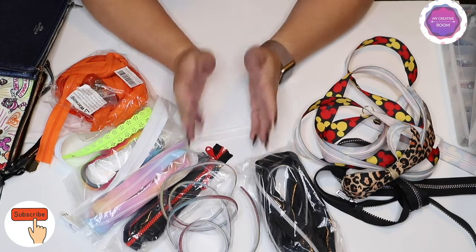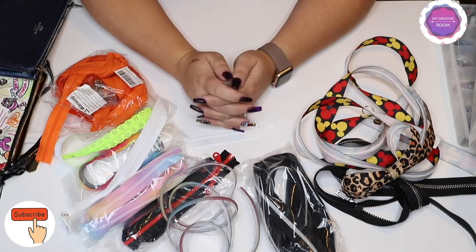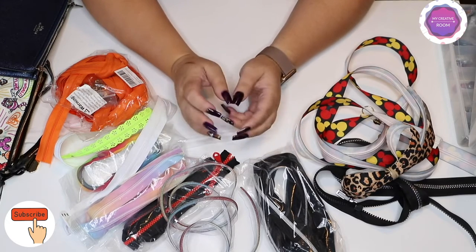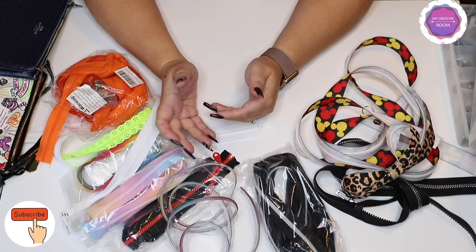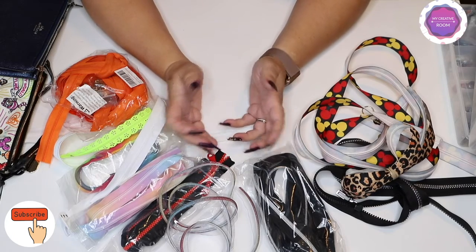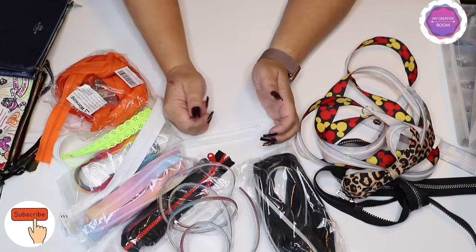I'm not a professional bag maker — this is all from my experience sewing bags for personal use and so on. I'll talk to you from beginner to beginner, or let's say a little over beginner. I wouldn't call myself an expert. So if you're a veteran when it comes to making bags, this video may not be for you unless you really enjoy watching YouTube videos.